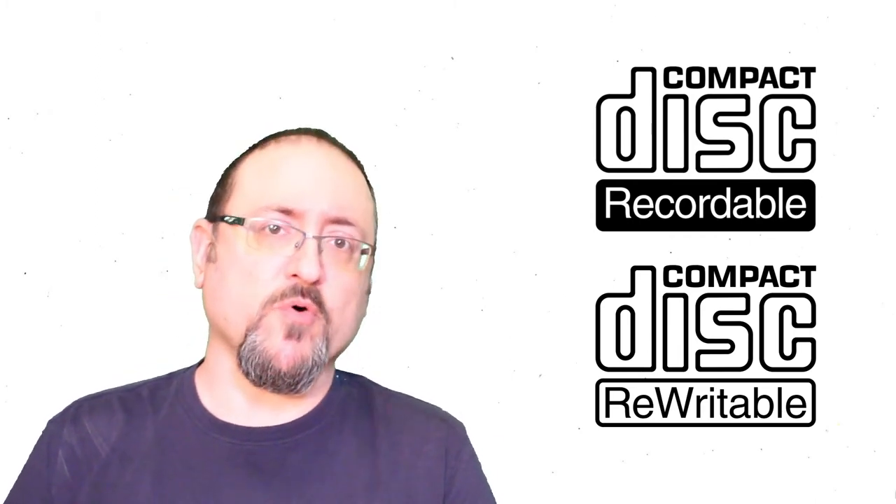Today I'm going to be talking about the difference between CD recordable and CD rewritable, also known as CDRs and CDRWs. We all know that one you can record on many times and one you can only record on once, but I wanted to dive into the technical aspects and really analyze what makes one rewritable and one not rewritable.